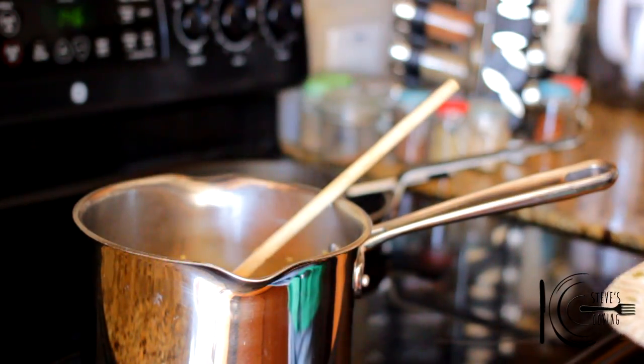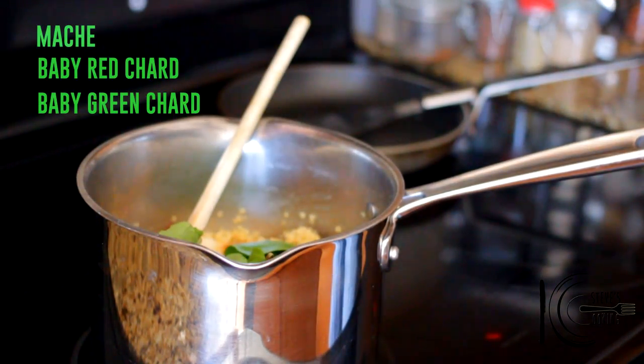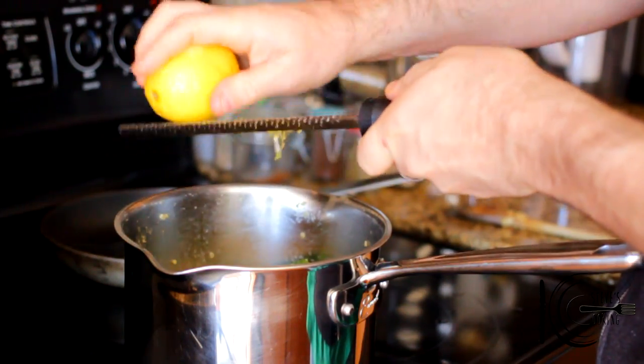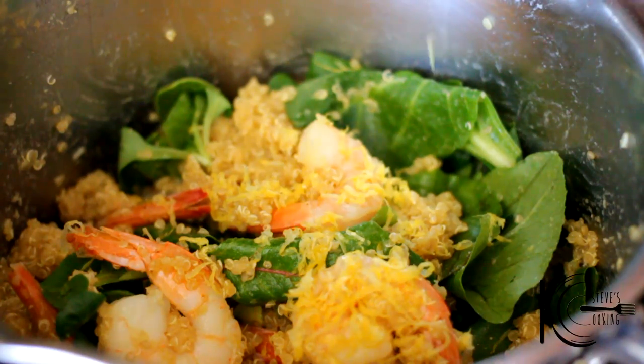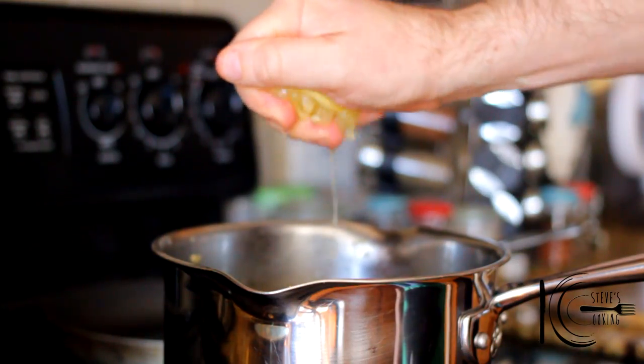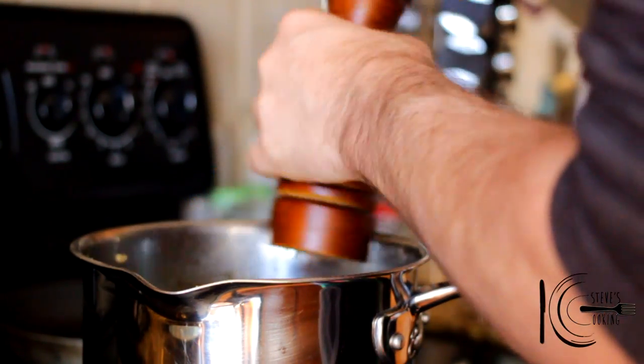When the quinoa is cooked, fold in cooked shrimp, mix greens, lemon zest, and lemon juice. Season to taste, stir well, and serve.